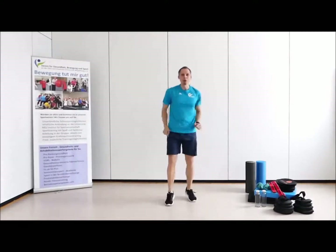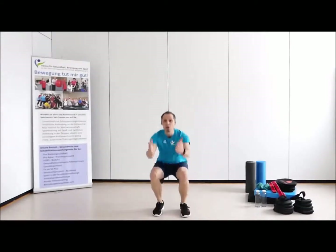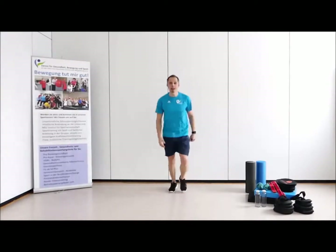Aufrecht mit dem Oberkörper. Vierte Übung – die intensivste Übung. Nach vorn und wieder herausschieben, nach vorn. Füße hüftbreit, nicht viel mehr.